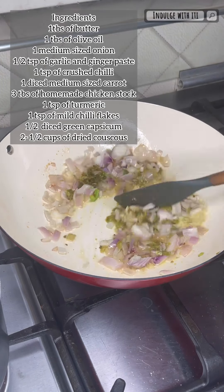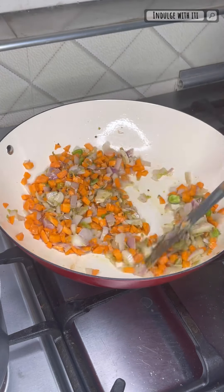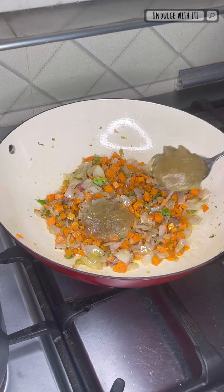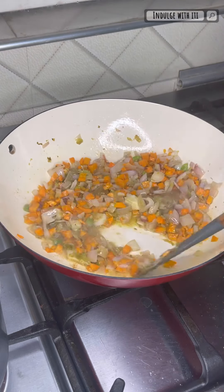The papashito gives a really nice fragrance. Next I'm adding my sliced carrots and I'm going to stir fry this for about a minute or two before going ahead to add some homemade chicken stock — three tablespoons. You can substitute this with an actual chicken stock cube if you don't have stock available.